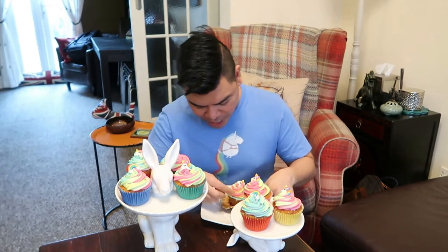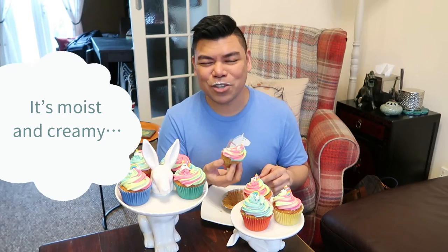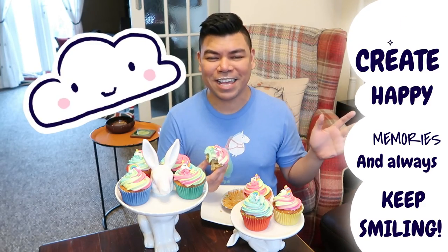We're all done with our rainbow cupcakes! As you can see, it's all colorful and so pretty. Let's test one — it's moist and creamy, for those who don't understand mouthfuls. It's moist and creamy and really nice — not too sweet. So that's it for today's episode, guys. Make sure you press the subscribe button below, like, comment, and share, and I'll comment something back. Just remember: create happy memories and always keep smiling. See you later — bye bye guys!